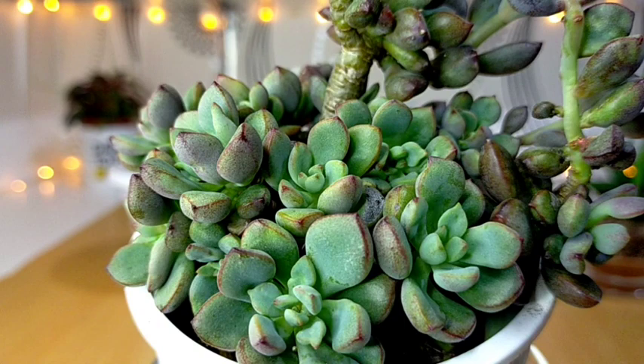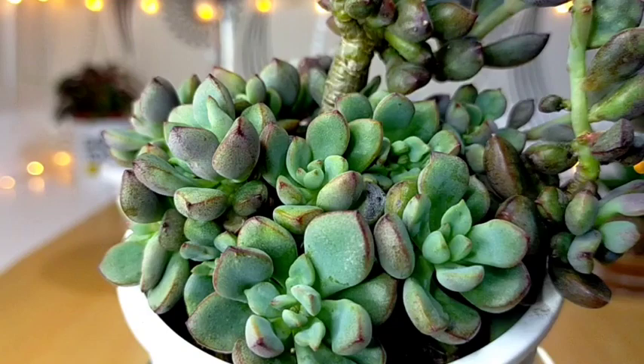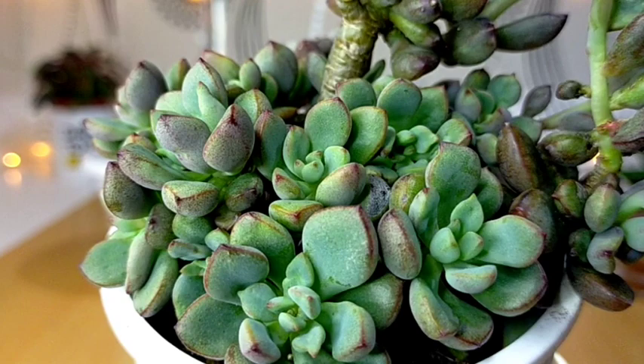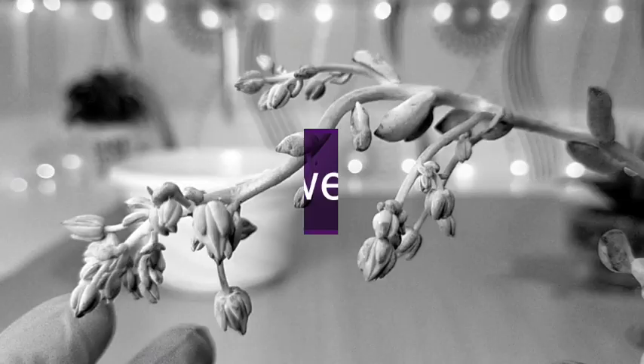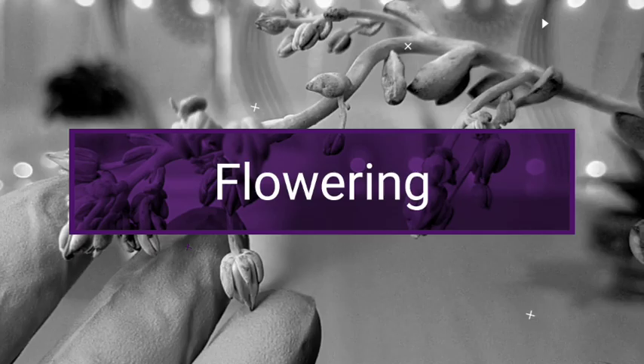This specific Graptoveria variety could grow between two to three inches in diameter. It's not considered a big succulent, but because of the way it grows, we have clumping wherein the rosettes overlap each other, creating this kind of look especially when they are placed in pots.